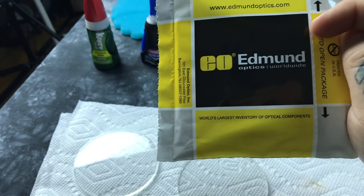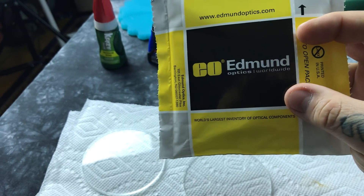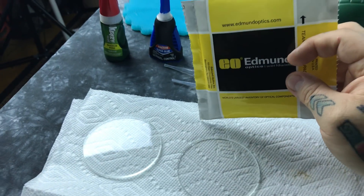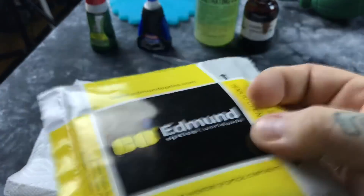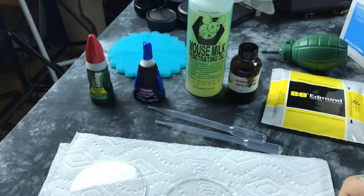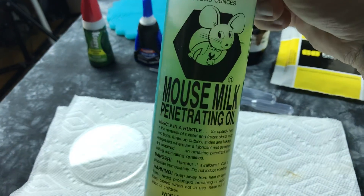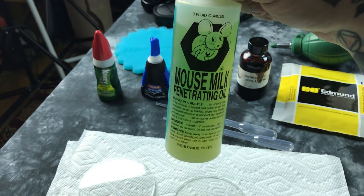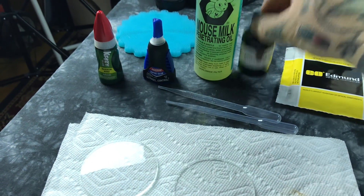So that's how you make a supercell: mouse milk, ferrofluid, super glue gel, eyedroppers, and optical flats — not window pane glass. Window pane glass does work, but it's like comparing a Volkswagen to a Lamborghini. Optical flats are Lamborghini glass — ultra ultra flat. There's enough mouse milk in one bottle to make like 10 billion supercells, and enough ferrofluid in a two-ounce jar for another billion. You're only talking two drops and one drop.